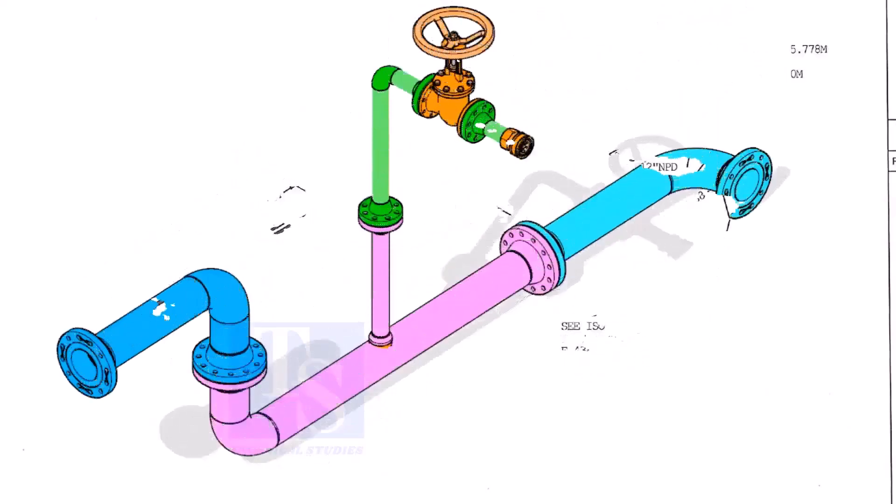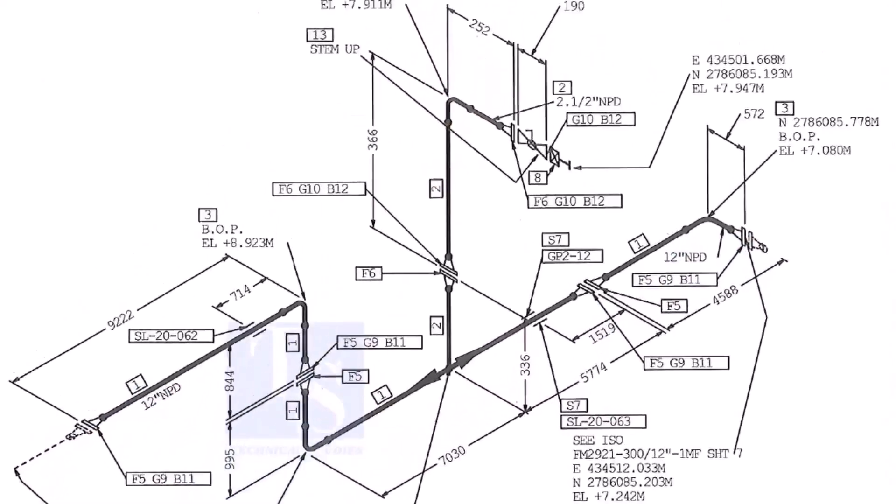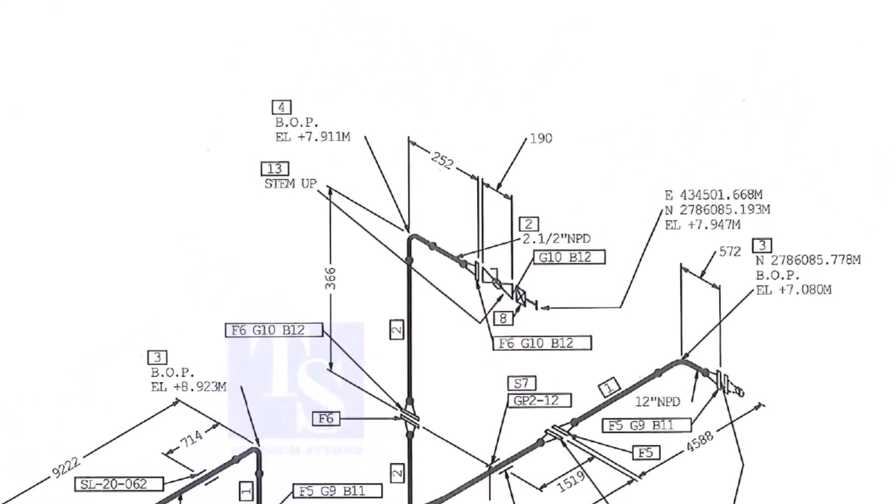It happens sometimes. That is why it is very important to read every note in a drawing before starting fabrication. We already know part number 2 is the 2.5-inch pipe. What is part number 6, what is F6, and what is the quantity? We know item number 4 is the 2.5-inch long radius elbow.